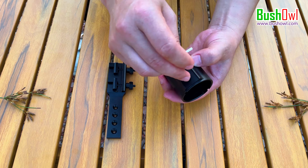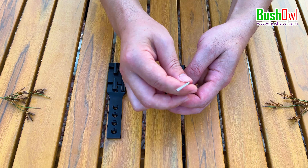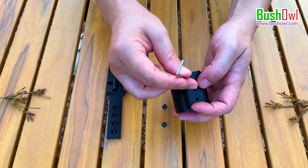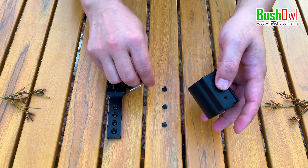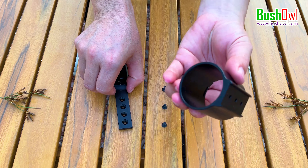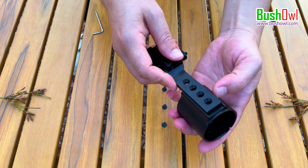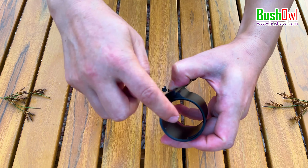Now let's assemble the fast clip-on adapter and the Picatinny rail mount together. We have to take out the screw on the adapter first, and then fix the Picatinny rail mount on the adapter. There is a notch on one side of the adapter — that is the side that connects the Night Vision camera. So the Picatinny rail mount should be installed on the other side, otherwise you will find that you are unable to attach the Night Vision camera on the connector later on.